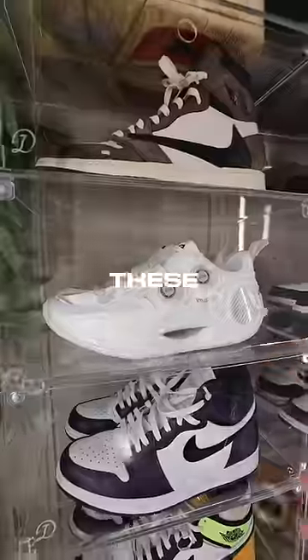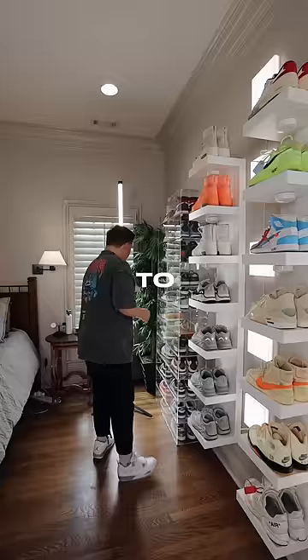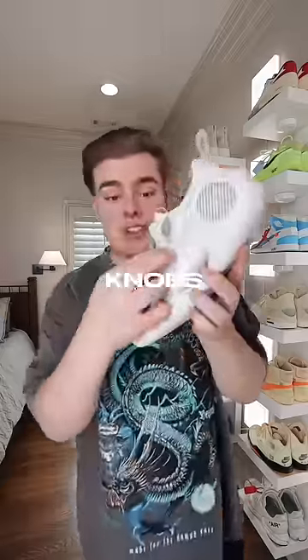The next pair are these Way of Wade Nines. What's unique about them is that to tighten them, all you do is spin these knobs on the side of the shoe.